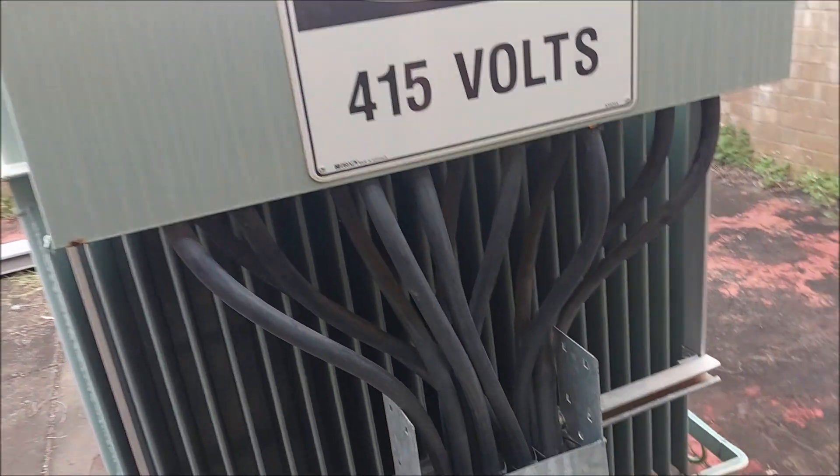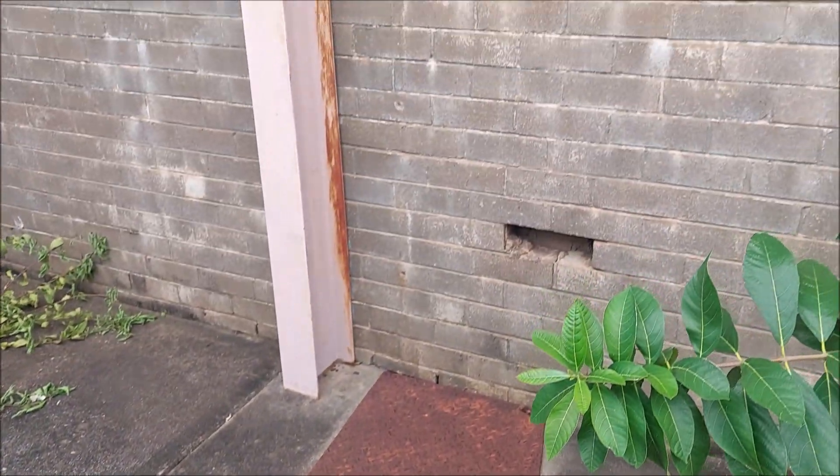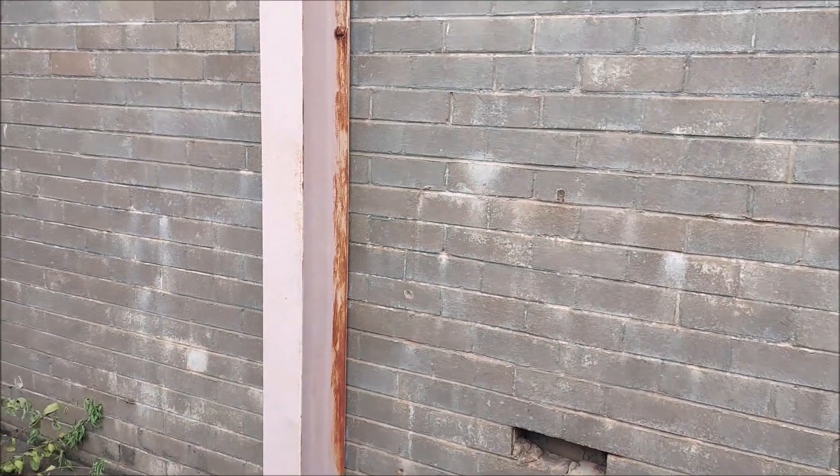You can see our 415 volt terminations that come out of this side, come down on this tray, and then go into the building next door where power is distributed from there.